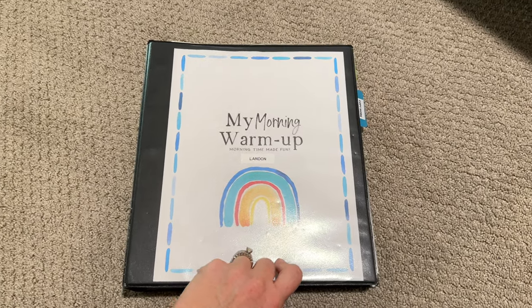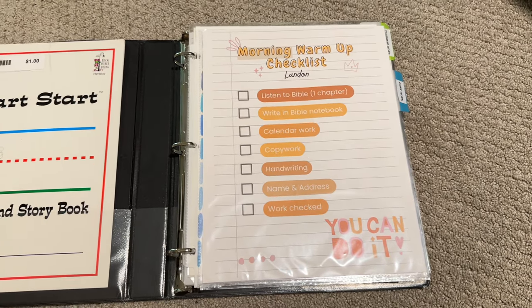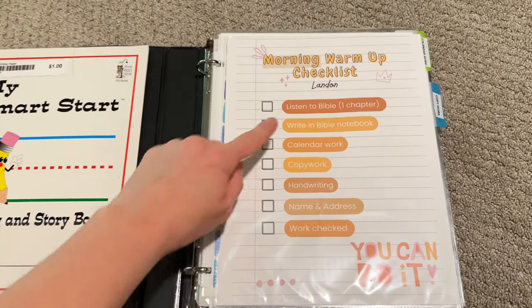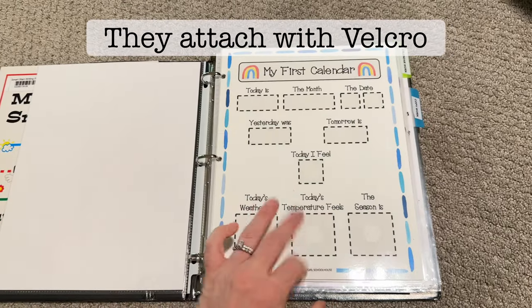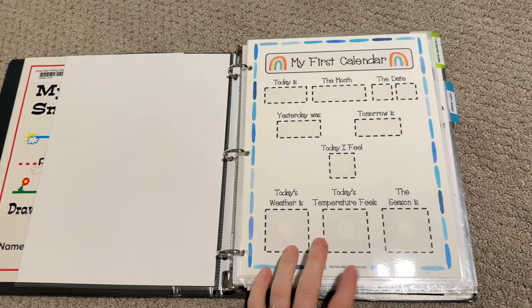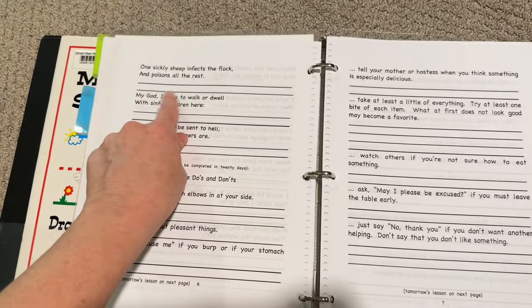Landon is my upcoming second grader. First he will listen to his Bible on the iPad using the Bible app — just one chapter. Then he's going to use the notebook to write down what he learned about God that day. Then he'll do his calendar work — he just fills this out using these two dashboards and he really loves it. It's good practice helping him learn the days of the week and months of the year. This will probably be the last year he does that version. Then he'll do his copywork — same book as his brother, but he'll write directly in it, copying one sentence a day.